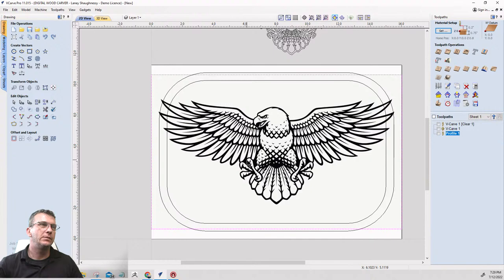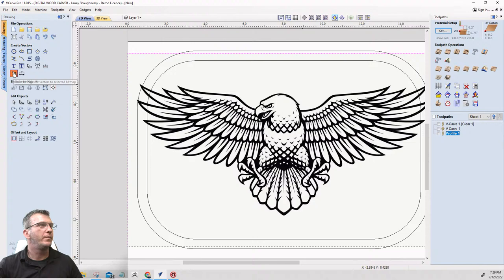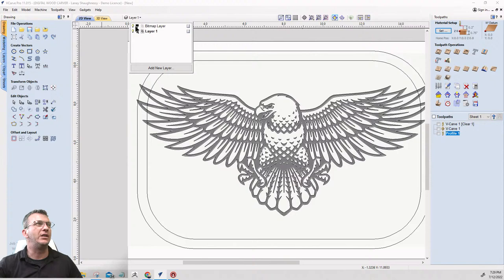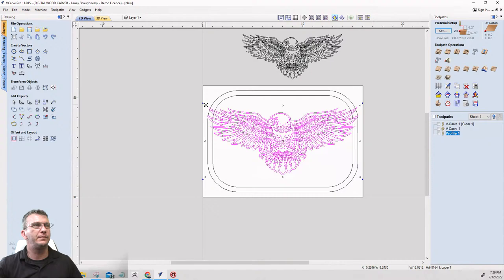I'm going to go into the trace bitmap tool. Again, I'll turn that bitmap fading off, slide the bar up to 75 — that's my threshold. Default corner fit and noise filter are good. I'll click Preview, then Apply and Close, and then turn that bitmap layer off so I have that traced image.